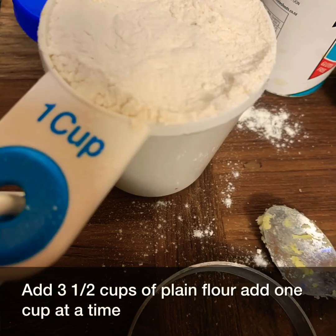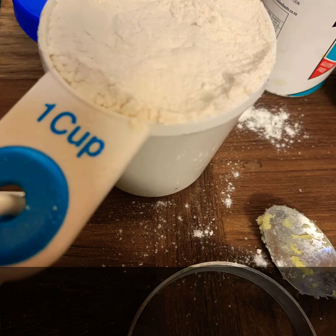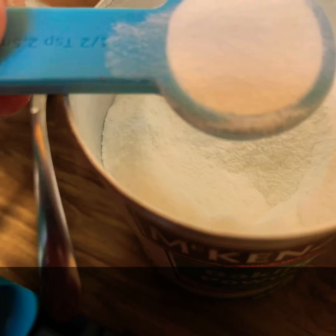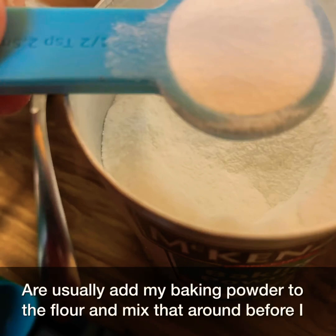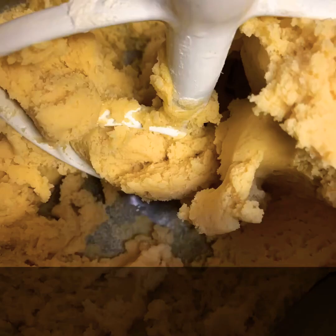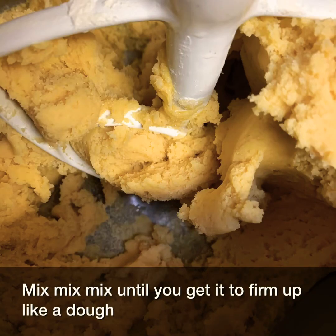Add three and a half cups of plain flour, one cup at a time. Add half a teaspoon of baking powder — I usually add my baking powder to the flour and mix that around before I put it in the mixer. Mix until you get it to firm up like a dough.